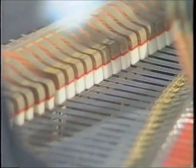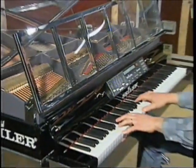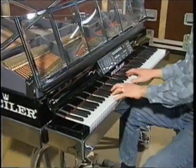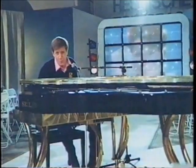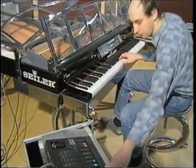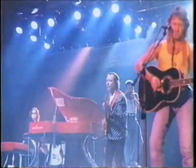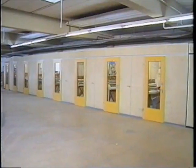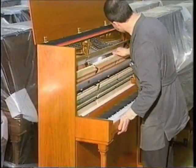In show business, Zyla's Showmaster Midi Grand enjoys great popularity among well-known performers. Every Zyla instrument is tuned six times and fine-tuned twice before it is subjected to the final control.